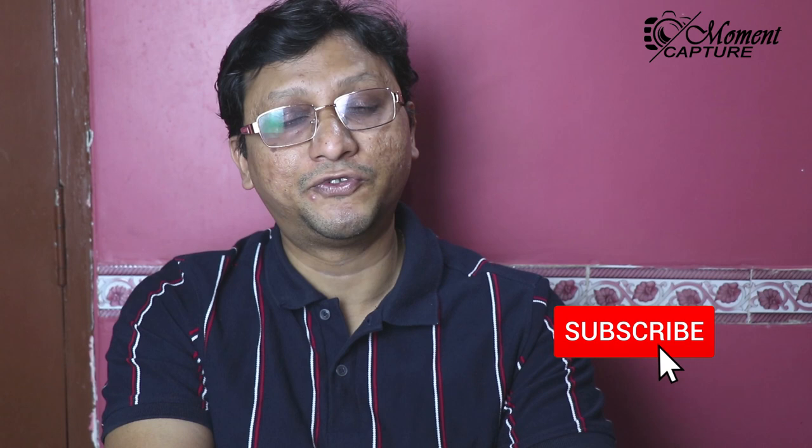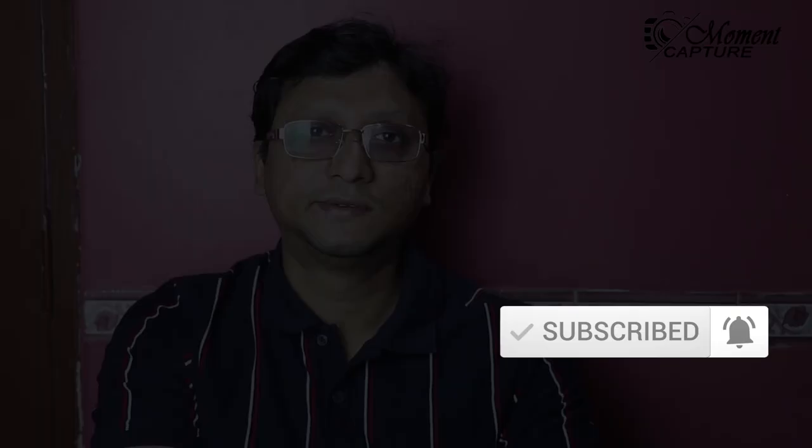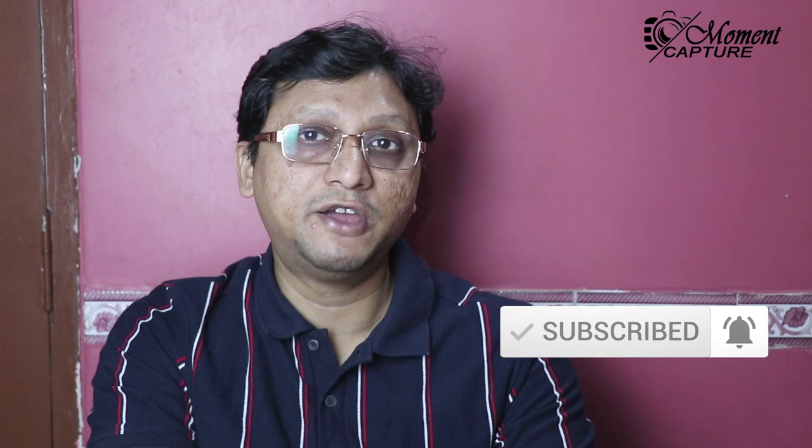Hi friends, welcome back to my channel Moment Capture for photography and event-related vlogs. Like the previous video, I would like to show you another wedding album. The wedding photos were done by me, although there were very challenging and tough light conditions. The tough and challenging light conditions were adjusted later on by post-processing. Later I will show you how it was done at the time of editing.